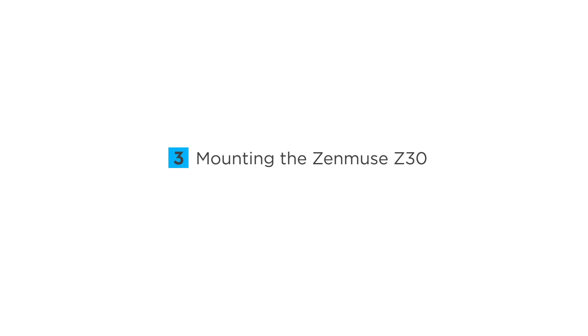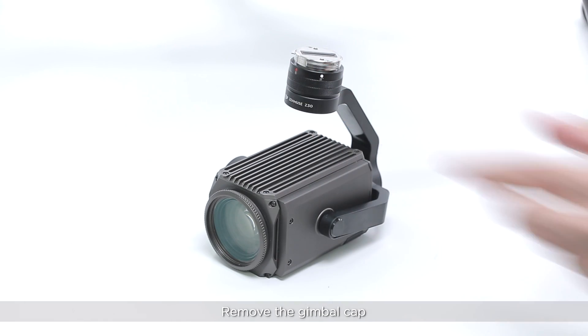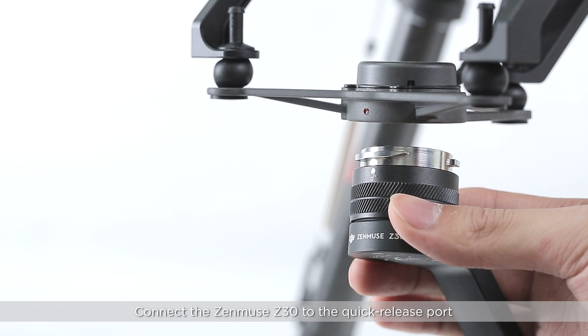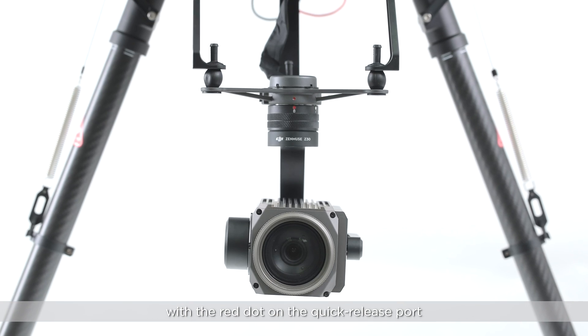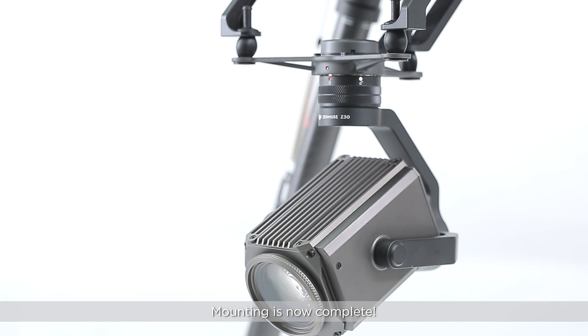Mounting the Zenmuse Z30. Remove the gimbal cap. Align the white dot on the Zenmuse Z30 with the red dot on the quick release port. Connect the Zenmuse Z30 to the quick release port. Rotate it until the red dot on the Zenmuse Z30 is aligned with the red dot on the quick release port. Mounting is now complete.